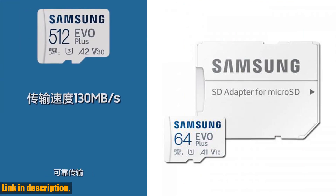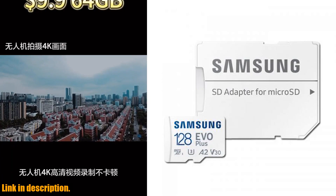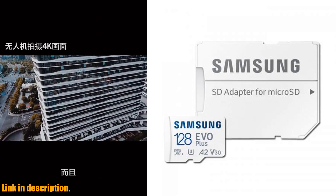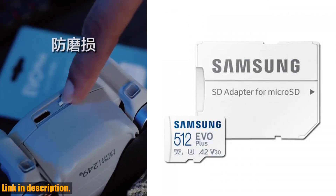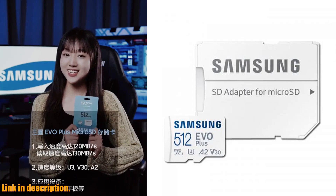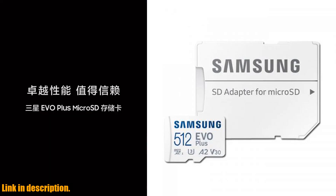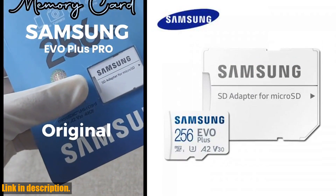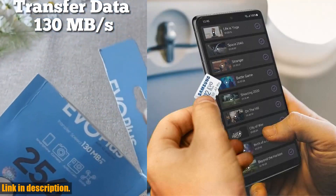But that's not all — we're also offering the latest Samsung DDR5 desktop memory, with capacities of 8GB, 16GB, and 32GB, and mind-blowing speeds of 5600MHz. Plus, we've got DDR3 and DDR3L memory for laptops and workstations, so you can upgrade your system with confidence.